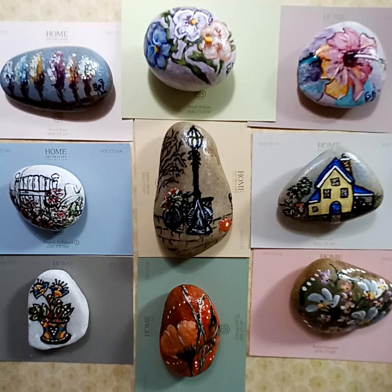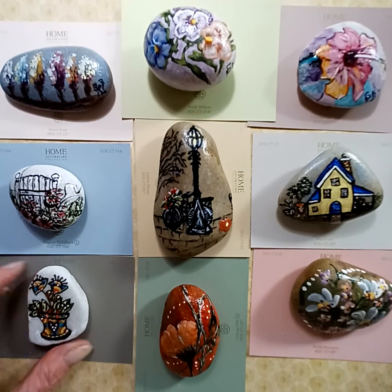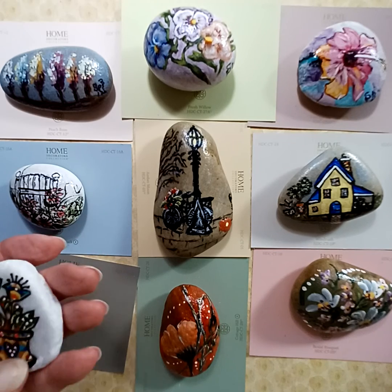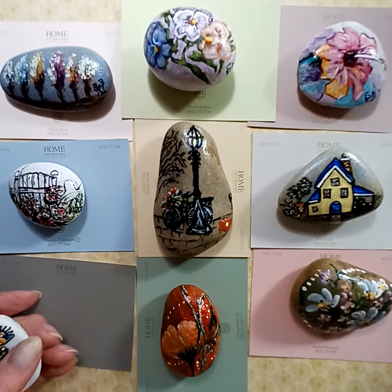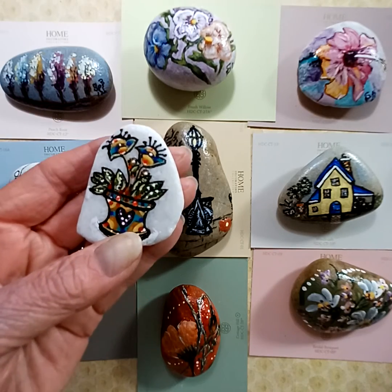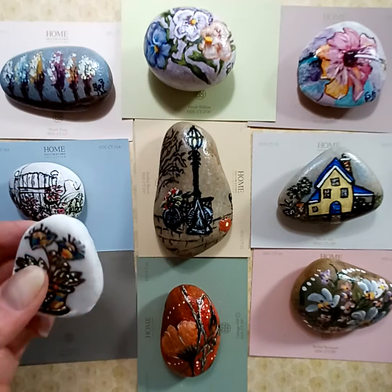If you enjoy painting on rocks, it's a nice little pastime — it doesn't take you a long time. The rocks are inexpensive; I got these at Home Depot, but you can get them at Lowe's or Hobby Lobby or wherever. These white flat rocks are pretty. I just take my pencil, sketch whatever I want to paint on there, and then paint it.